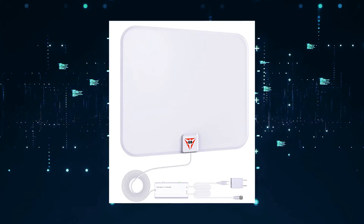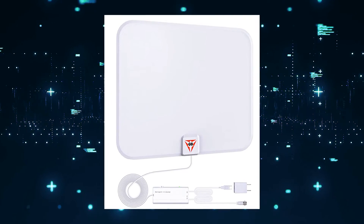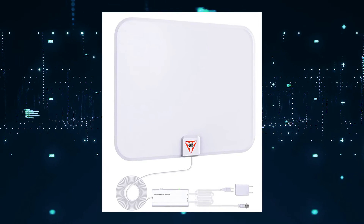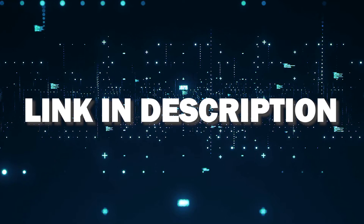The first way to get local channels would be through this antenna here. I have tested this one, and I found it to be a great option among the many antennas that are out there. I'll put a link in the description down below of where you can get this particular one.